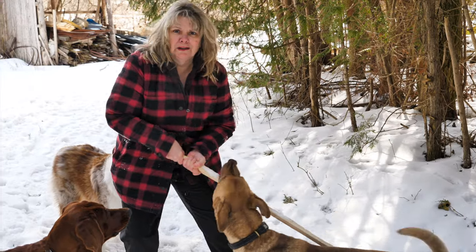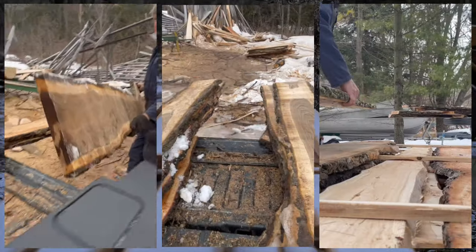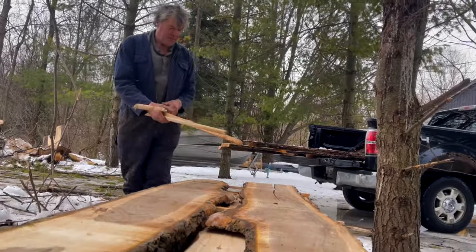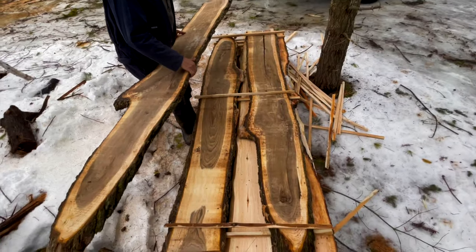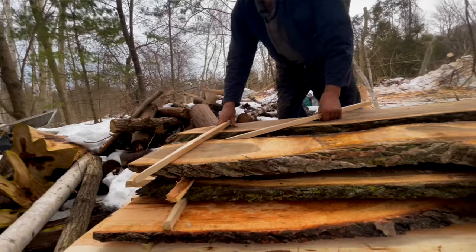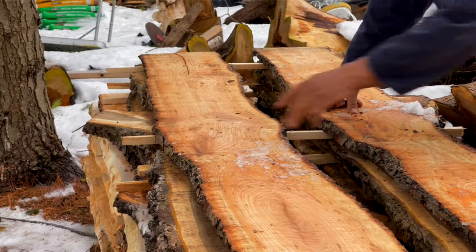Tip number two. We just cut it at the sawmill, now we need to sticker it. Let me show you. We use these scrap pieces — you get three stickers the same size and you place them on the board. These are made out of white cedar. We haven't had any problems with leaving lines or discoloring of the board from the white cedar.